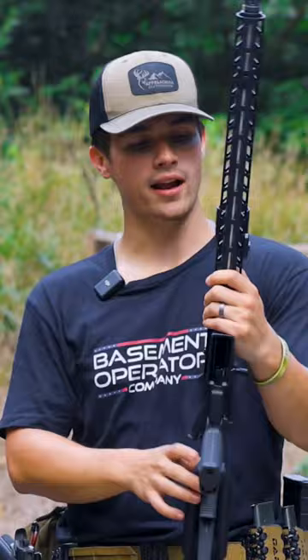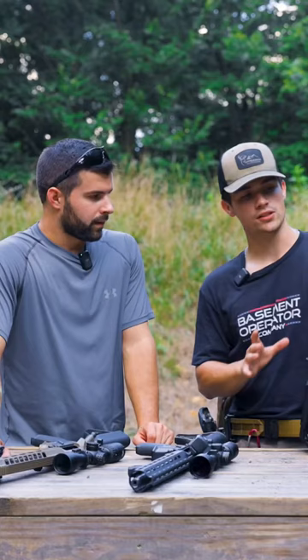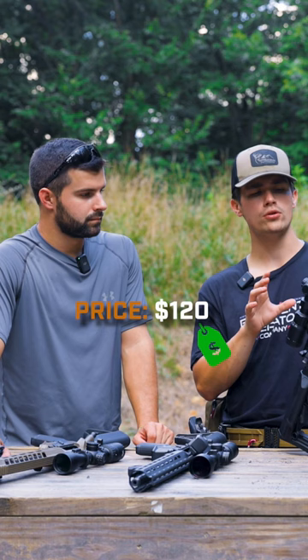They threw it on a 3-9 and it's actually a pretty decent optic. This one was picked up at Palmetto for about $120 and came with a Vortex mount. If you eye Palmetto real good you can find it.